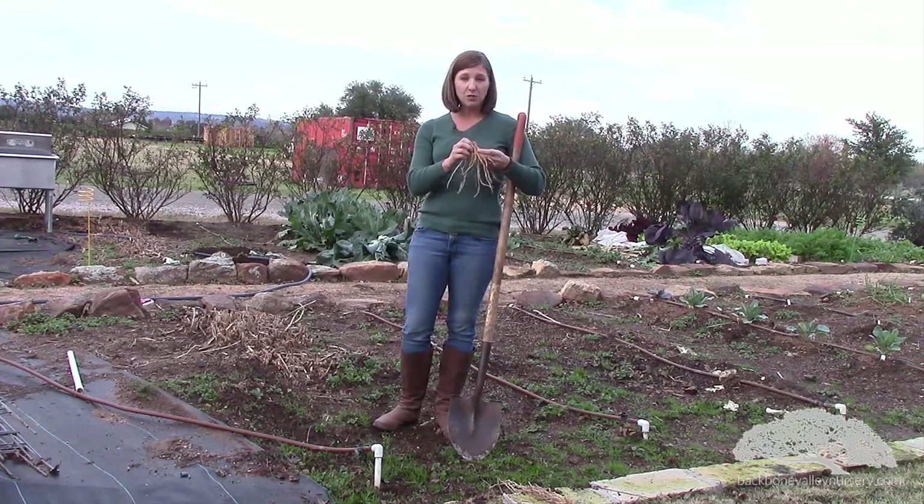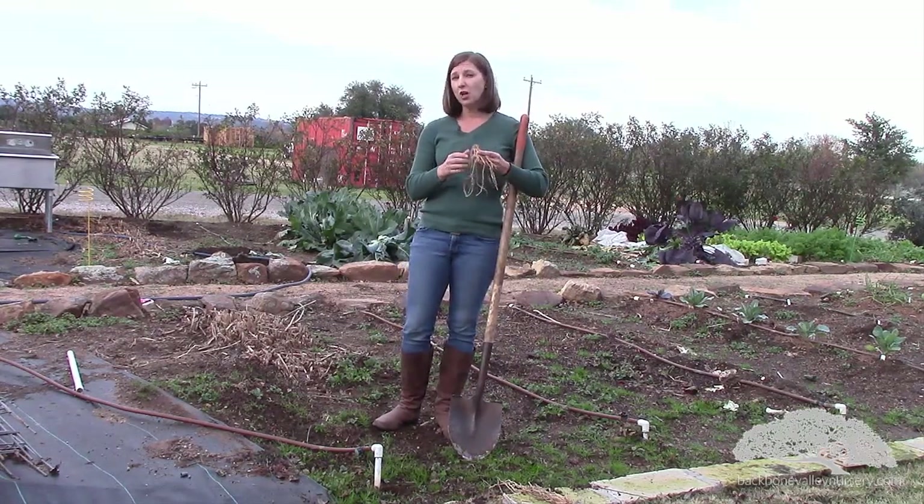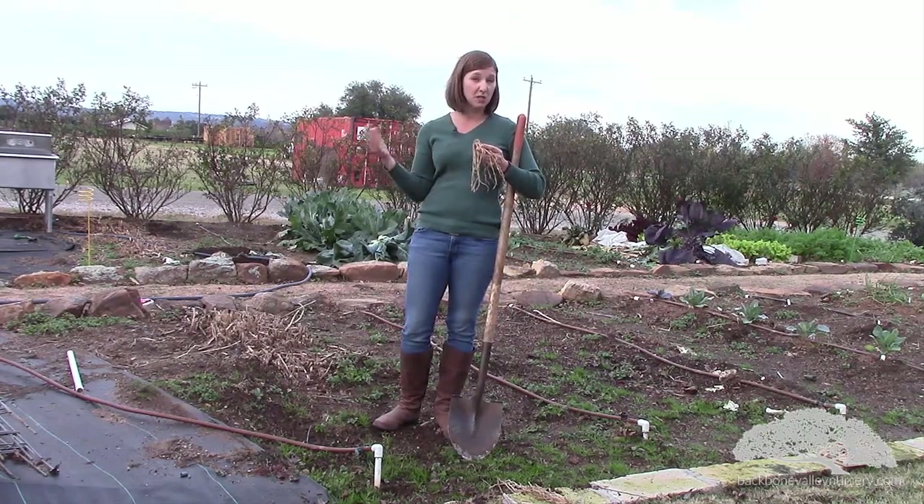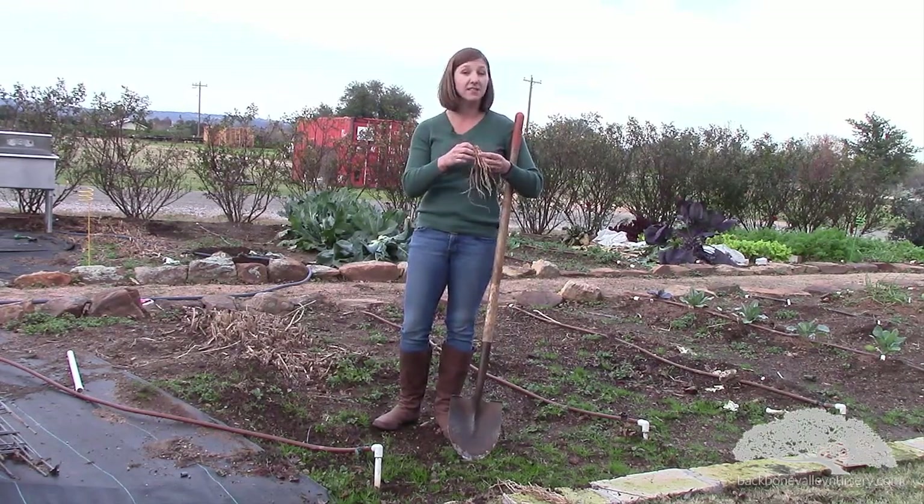What we do is, in the first year you're going to dig a trench — we'll show you how to do that in a second. We're going to plant the asparagus and then we're going to do what's called healing them in over the period of time through the spring as the asparagus starts to grow. So I'm going to dig a little trench.